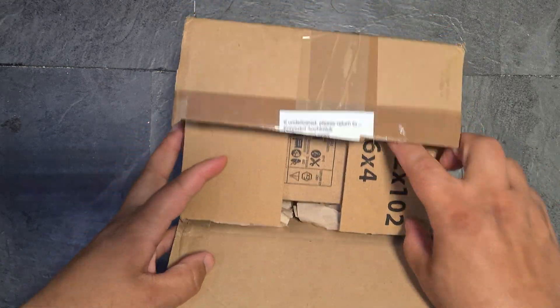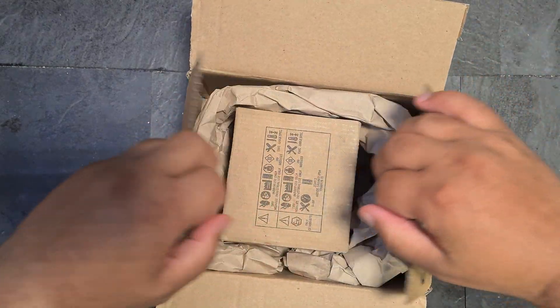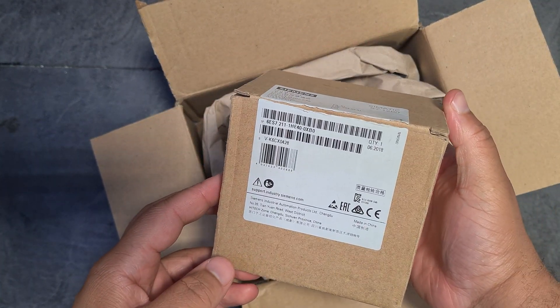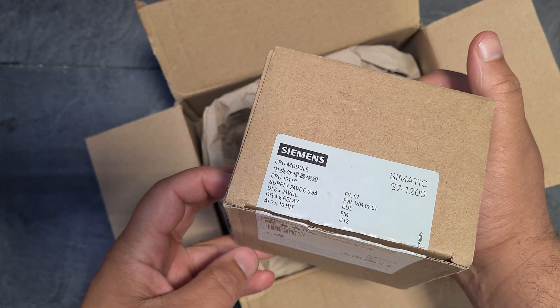This is a very exciting moment for me and I want to share it with you guys. I am now beginning my journey — look at that, it actually came in the box as well. What a guy.